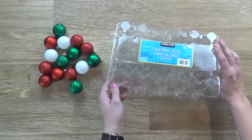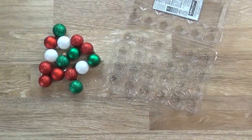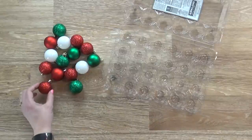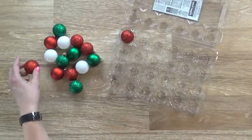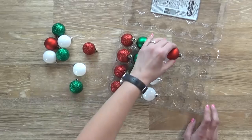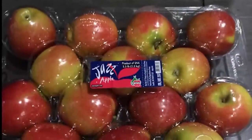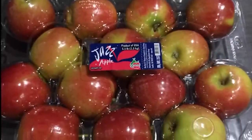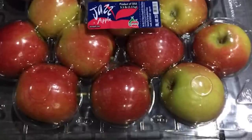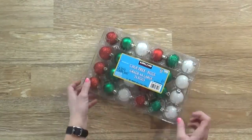Next up I have another cheap way to store Christmas ornaments that you might not have heard of — using an empty egg carton. All you have to do is place one ornament in each section of the egg carton. Since egg cartons can protect eggs, they can probably protect your ornaments just as well. Now here's a quick tip: if you have larger ornaments, instead of using an egg carton, try using one of the plastic cartons for apples that you might find at Costco. This is basically the same thing, just larger — perfect for your bigger ornaments.